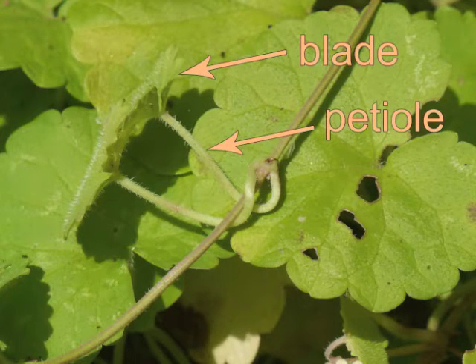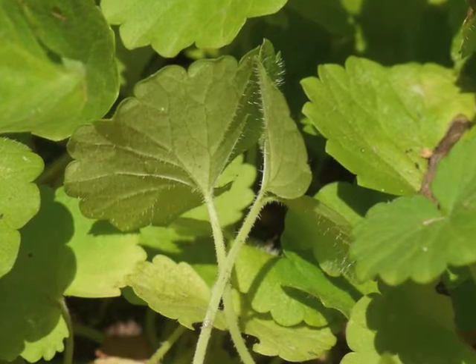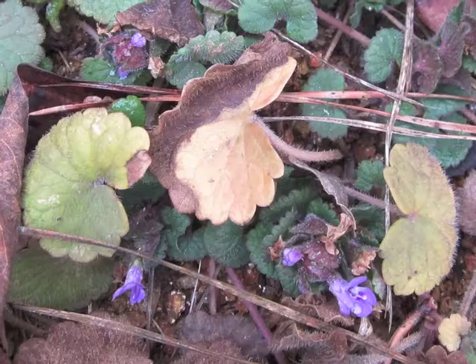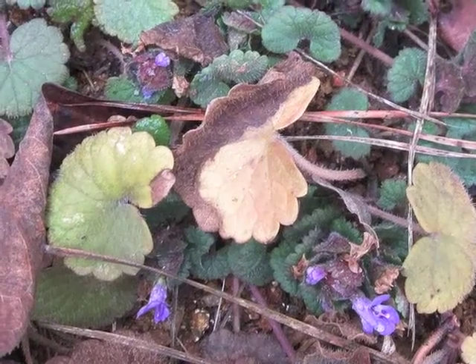Leaves grow in pairs from the stem. Notice all the hairs on the underside of the leaf blade, as well as along the leaf petiole. During the winter months, older leaves turn brown, while younger leaves remain green.